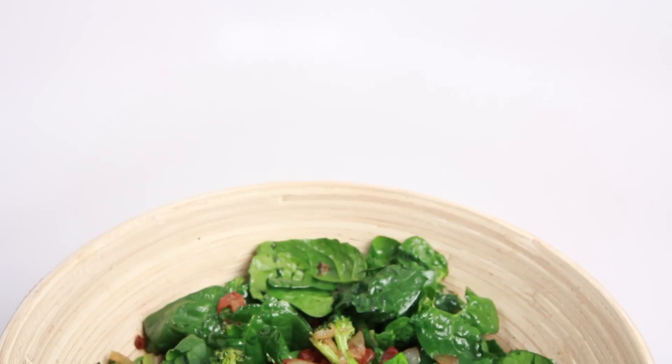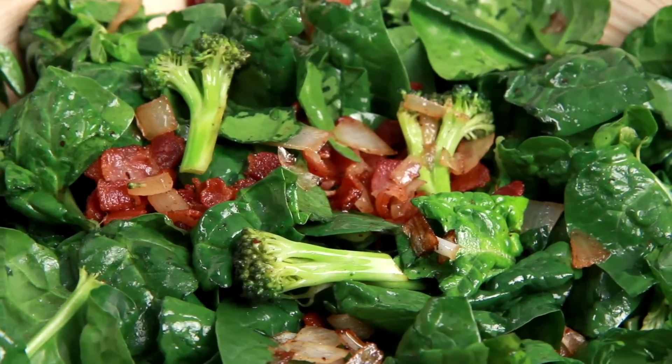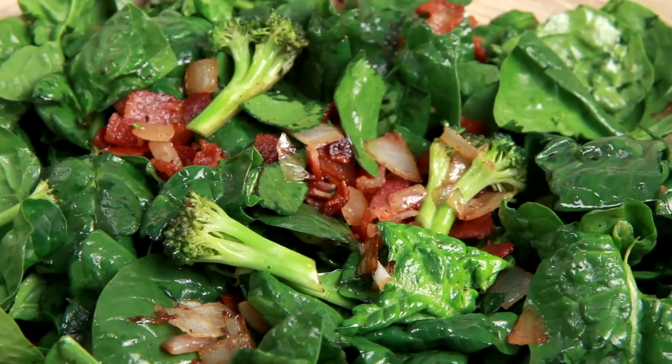So like creamed spinach, broccoli cheese casserole, stuff like that — totally delicious, not healthy by today's standards at all, but it does include vegetables. But today I'm going to show you kind of a quintessential old lady dish, which is a spinach and broccoli salad with a bacon dressing, and it's really, really amazing. I'll show you how to do it starting now.